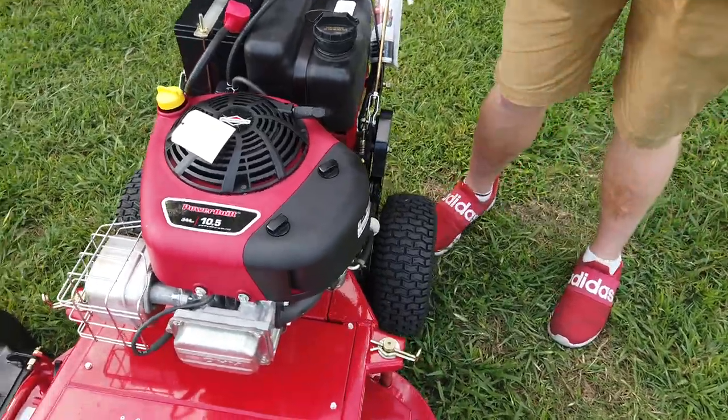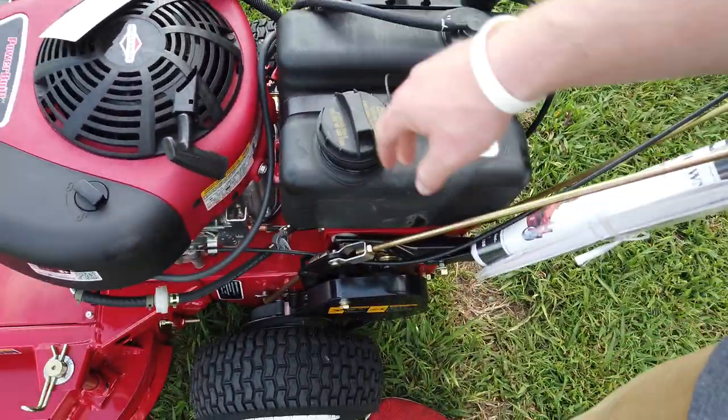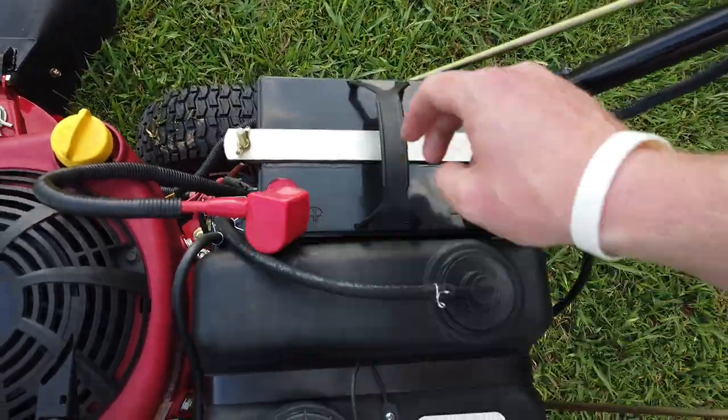Come back a little bit further, you got your gas tank right here, your fuel tank. You got your battery hooked up right here — positive and your negative.